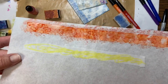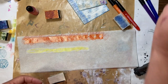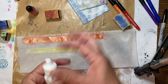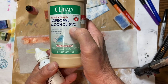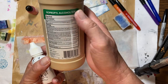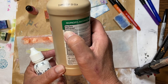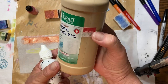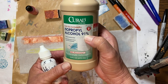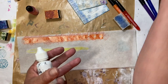It's just scribbled on, and that's totally fine — you can even leave it that way. But if you want it to look more like alcohol inks do, this is 91% rubbing alcohol. You want the least amount of water. When it says what percentage it is, that's the percent of alcohol — so 91% alcohol and 9% water.